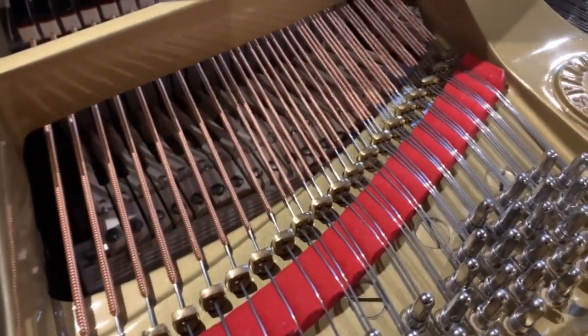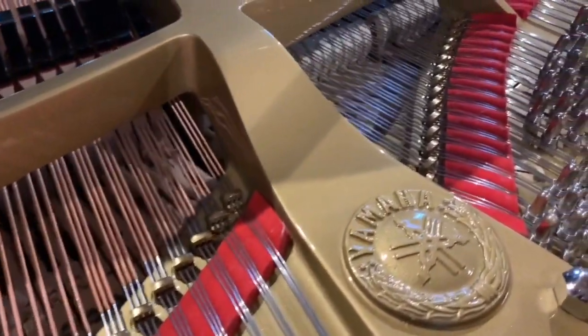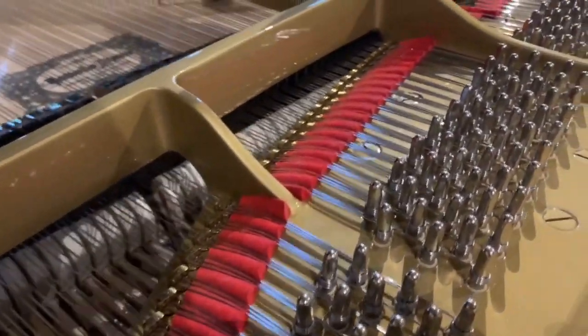I've got the very best parts here — that's Heller bass strings. If you're in the trade, you'll know what that means: the best European bass strings, one of the very best string makers in Europe. And obviously finished off as well as we possibly can.